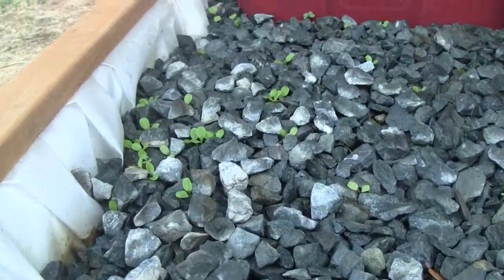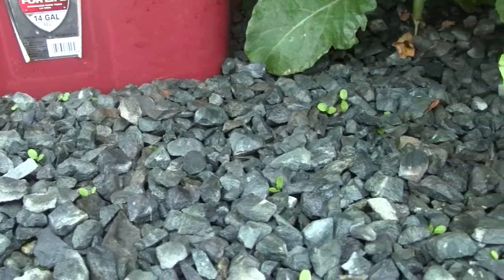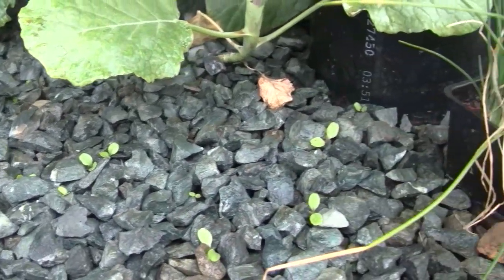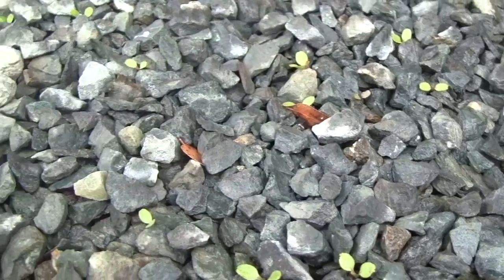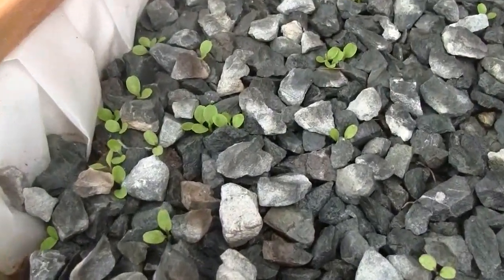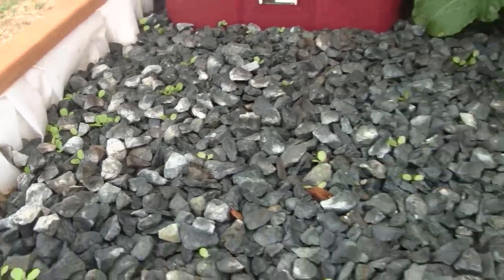From last week, I just threw some more lettuce seed in this little patch of the table and sprinkled them around, trying to put few enough so they wouldn't be overly crowded. It looks like it worked out pretty well, with the exception of over here where too many of them sprouted. But we'll just grow those up and harvest them as baby greens when they get a bit bigger.